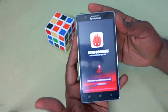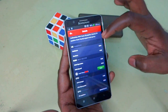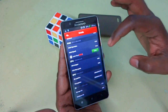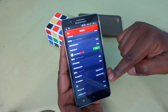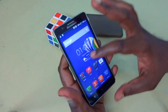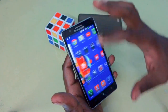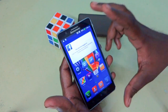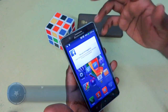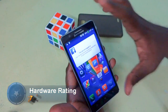In the AnTuTu benchmark, the device scored 18,153. The detailed scores are: multitask 3520, runtime 1420, RAM operation 1202, RAM speed 1018, CPU 10199, CPU float 1655, 2D 974, 3D 4827, storage 915, database 630. Considering these benchmarks, performance is quite nice for the price. I will give a hardware rating of 7.25 out of 10 — the only downside is the 2-point touch limitation.